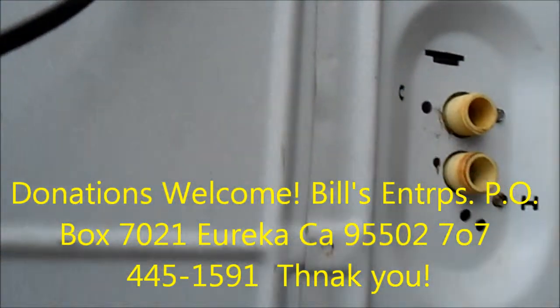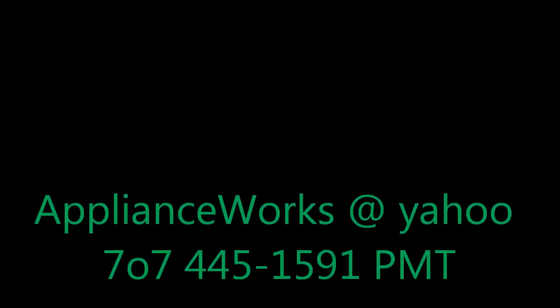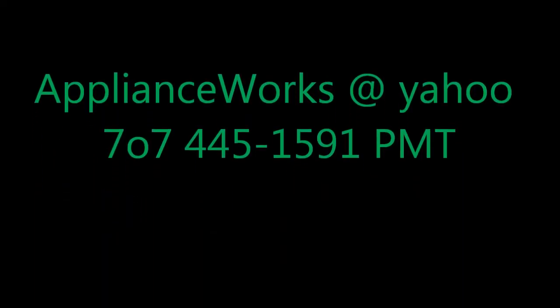Thanks for watching. If you need any help you can contact me at ApplianceWorks.com, or call 707-445-159.